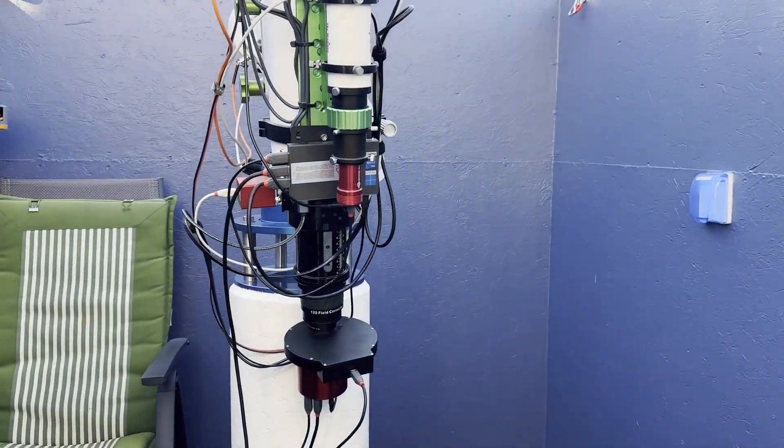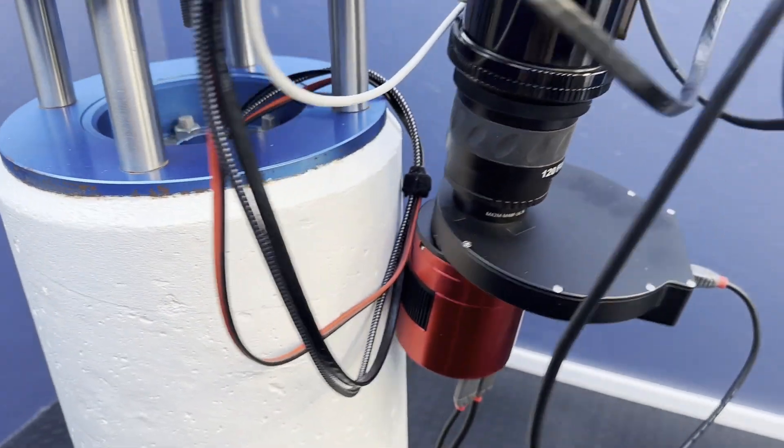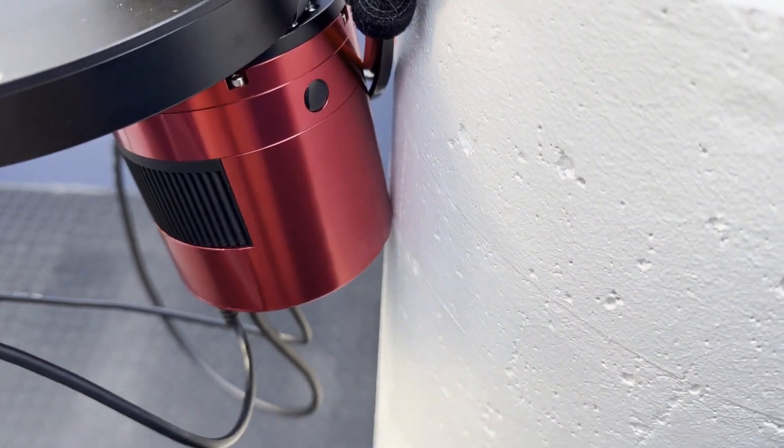Last night I had a slight issue here in the observatory. The PC decided to reset itself, and of course threw everything out on Nina, but the mount was still tracking. It was due to do a meridian flip at 2:22, only it didn't do the flip. So at about seven o'clock in the morning I discovered the camera tight against the pier — it had been pushing against the pier for around five hours. So I have no idea if it's done any damage. I've got a clear sky tonight so I'm going to set the rig going again and see what's happened.